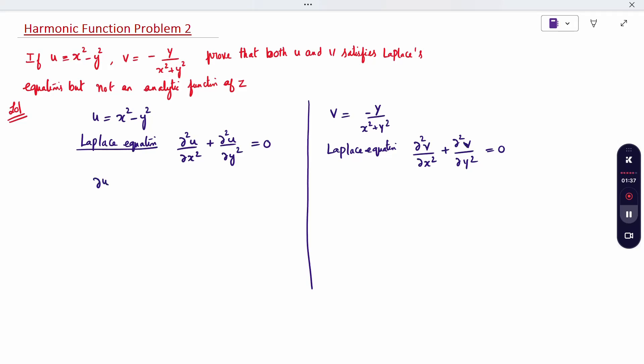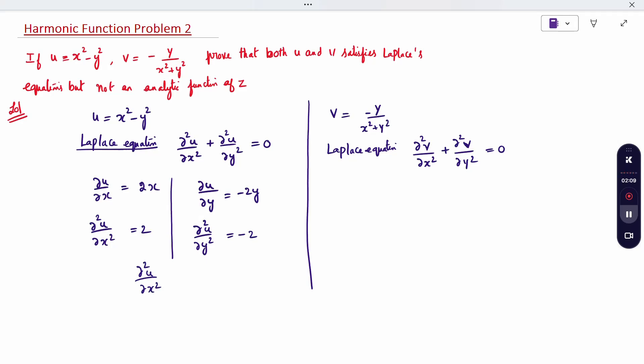So, ∂U/∂x: differentiating x squared gives 2x. And ∂U/∂y gives minus 2y. So ∂²U/∂x² is 2, and ∂²U/∂y² is minus 2. Now check: ∂²U/∂x² + ∂²U/∂y² = 2 + (−2) = 0. Therefore, U is harmonic.